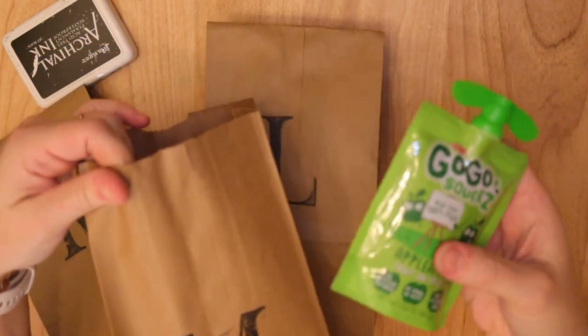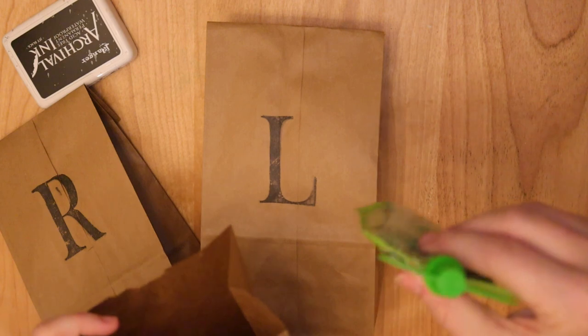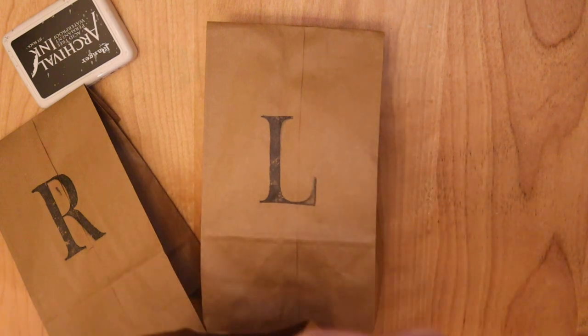Just giving my eight-month-old an applesauce pouch this year, which is definitely not as good as hot chocolate, but next year I'm sure he'll be enjoying the good stuff.